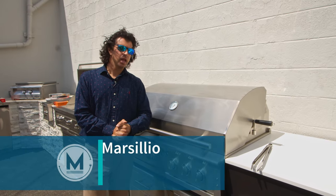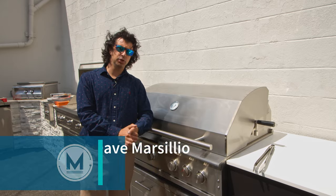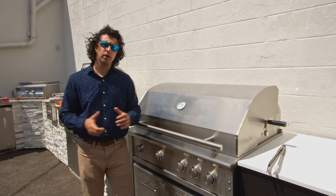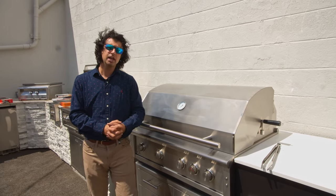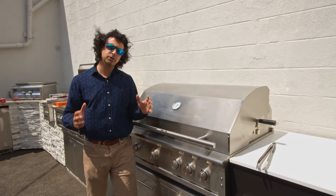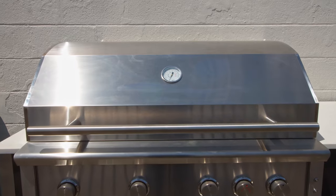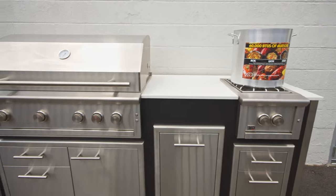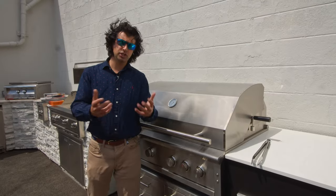Hey everyone, welcome back to the channel. I am standing in front of XO's outdoor barbecue — this is the 42-inch variant. XO is the newest line of outdoor barbecues that we're carrying this year. They are produced by the company that formerly distributed Lynx grills, and what they did is take all the Lynx specifications and make a grill with the same specs and dimensions at a lower price point. Let's take a look inside at the features.